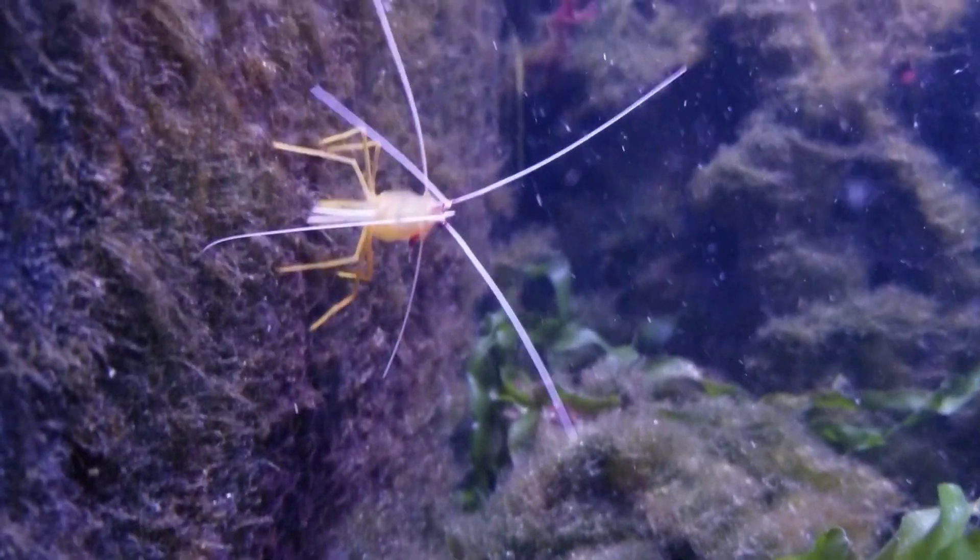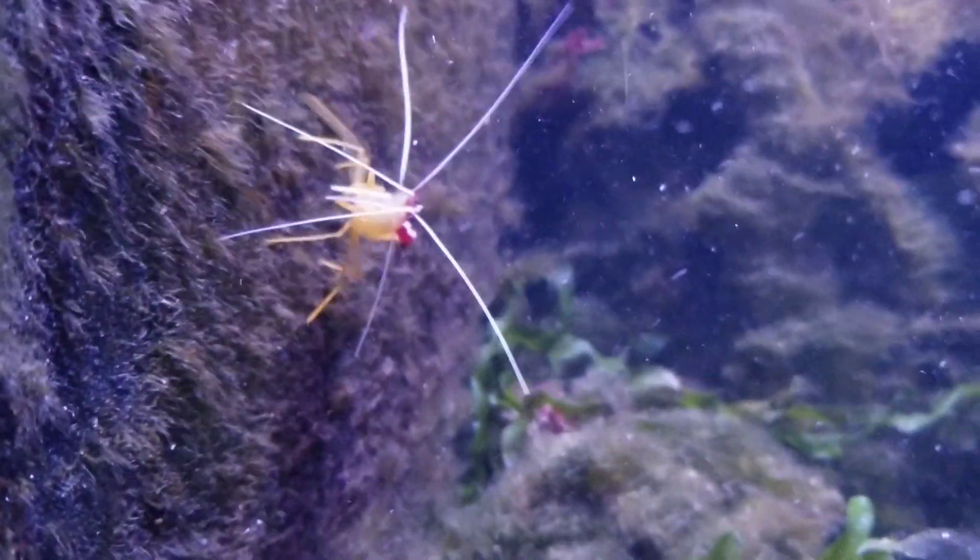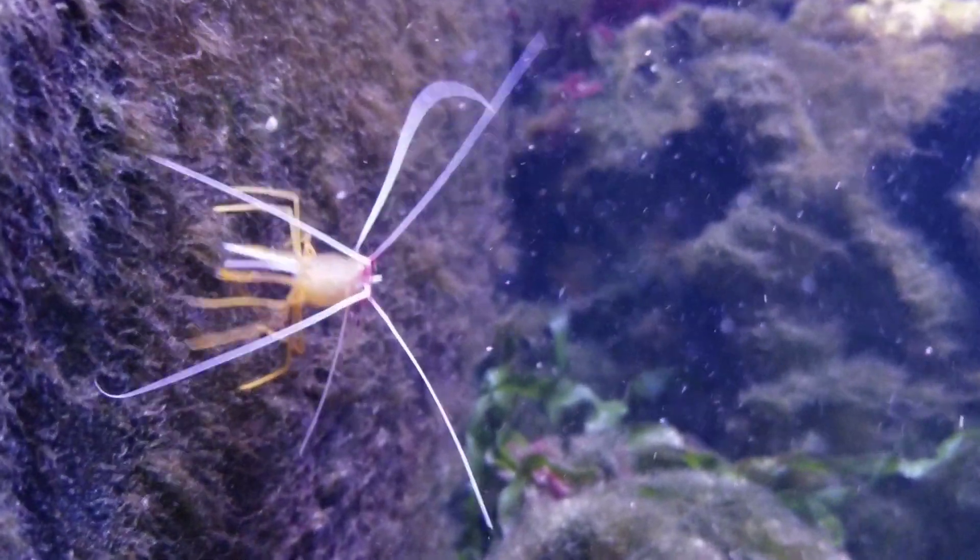We saw this skunk cleaner shrimp that was very pregnant, and we decided, hey, we were kind of planning on getting a second skunk cleaner anyways, so let's give this pregnant one a shot.